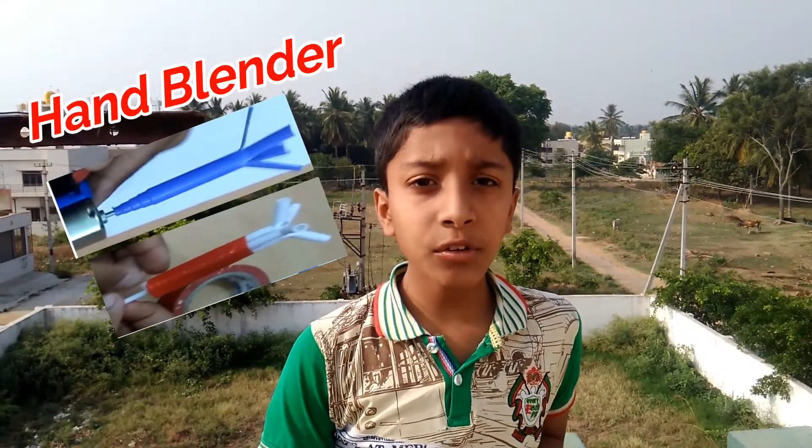It can be used for day to day life activities such as whipping cream, butter, eggs, coffee.